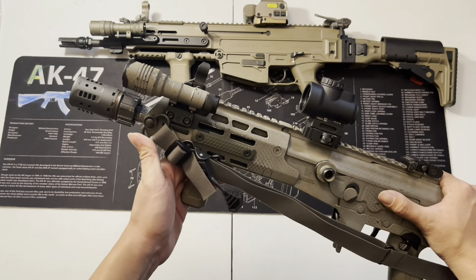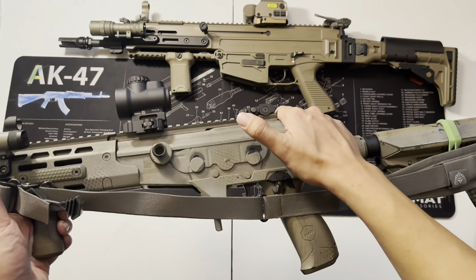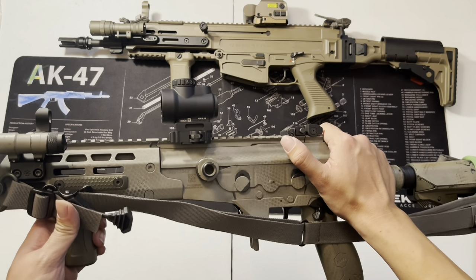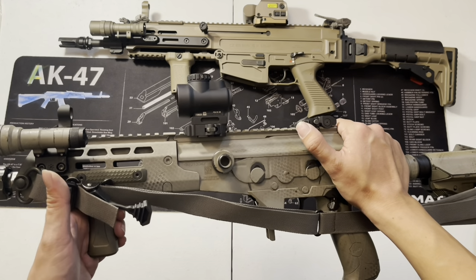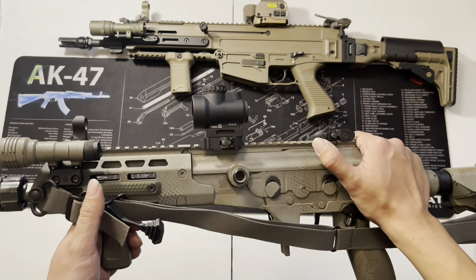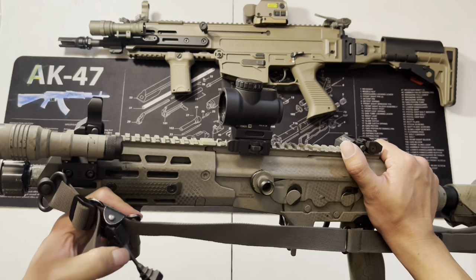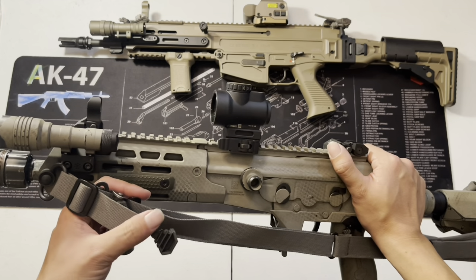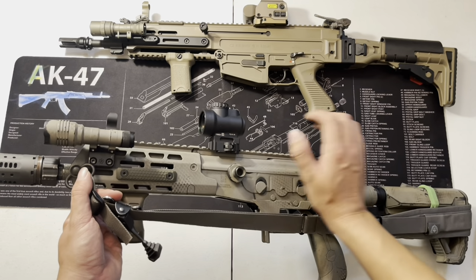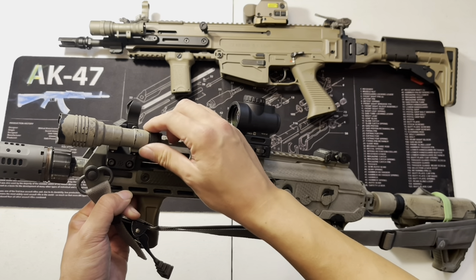I'm using a QD swivel and the Ferro Concept sling. I like it because the color matches. I don't love the handle as much as the Blue Force Gear Vickers sling or the Magpul, but I'm trying different things and getting used to it. It does feel a bit clunky with that handle, but it's fast — you can just grab it and adjust the length quickly.